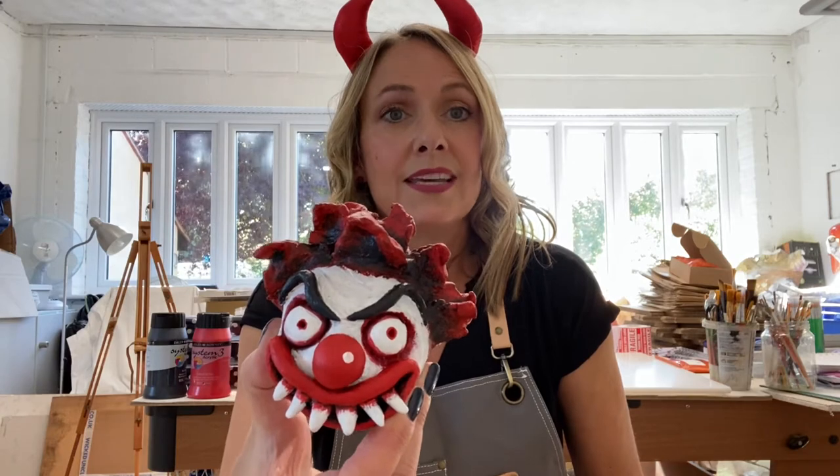Hello, welcome to my workshop. In art boxes time we're going to be working on the Halloween clay clown. It should be quite easy and it will be a lot of fun. So here we go.